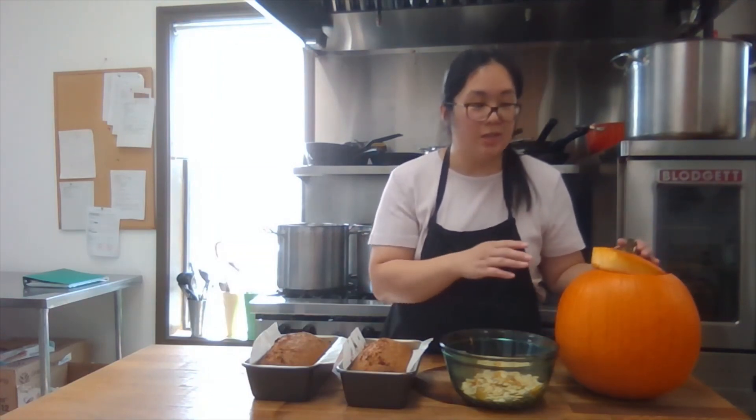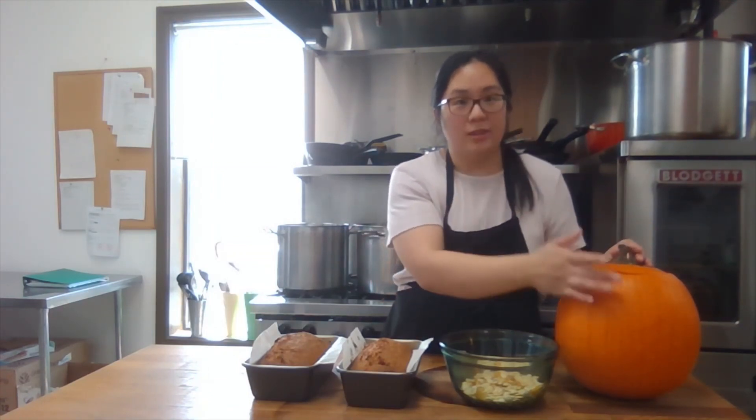Thank you for joining me today — it was so much fun. I hope you try this recipe out and let me know how it goes. If you also have other fun ways to use the pumpkin guts, please share with us. I hope you enjoy!